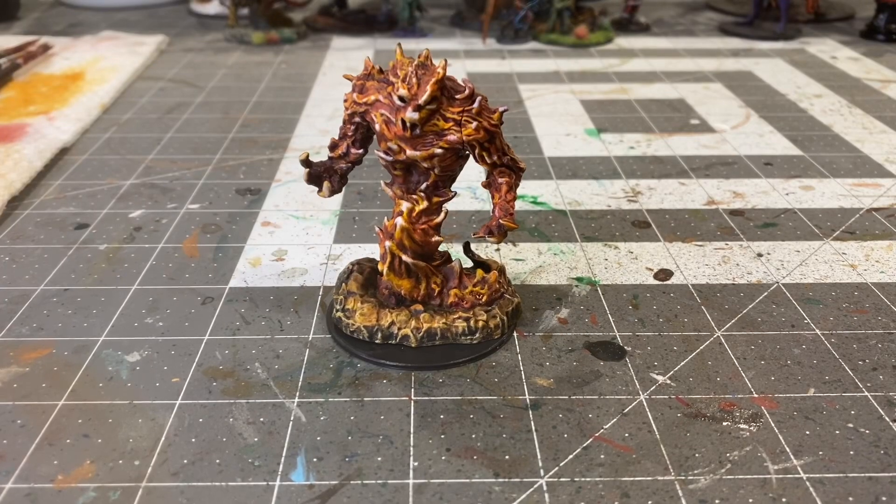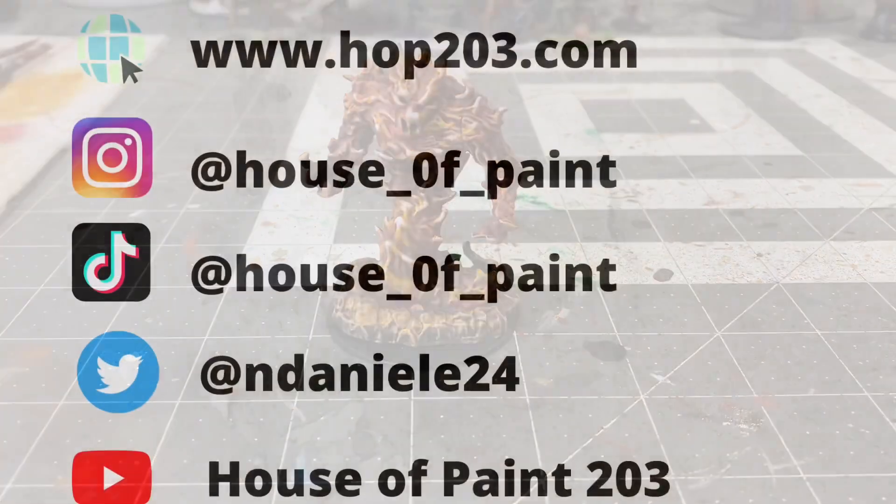All right, and there we have it — the fire elemental from WizKids and the Nolzur's Marvelous Miniatures line. Hope you enjoyed the video. Information on how to follow me on all my social media platforms is coming right up. Thank you for watching and I'll see you for the next one.